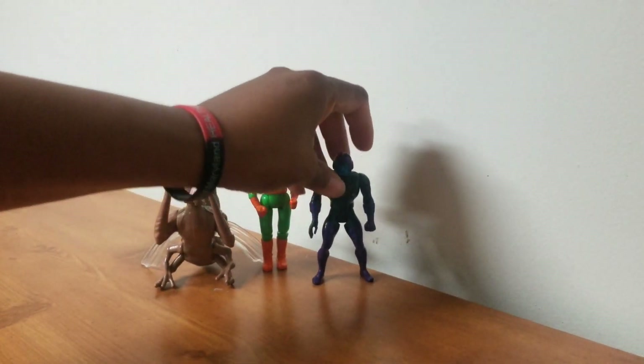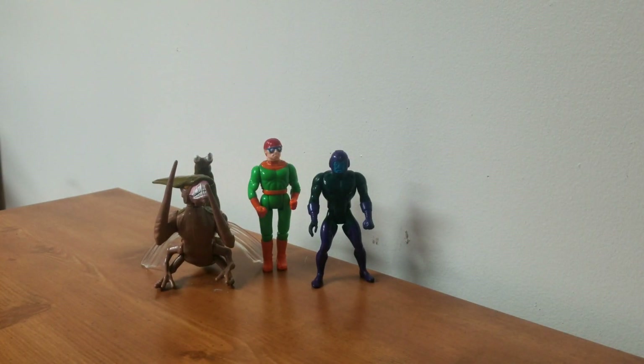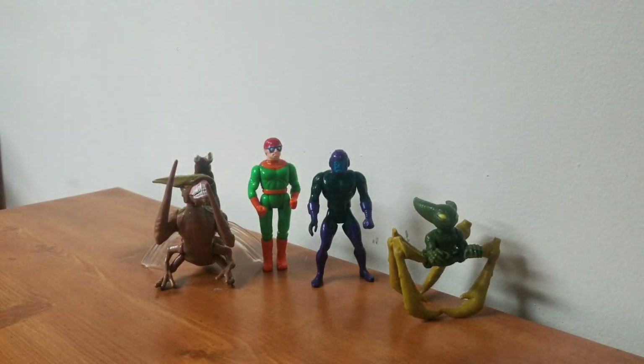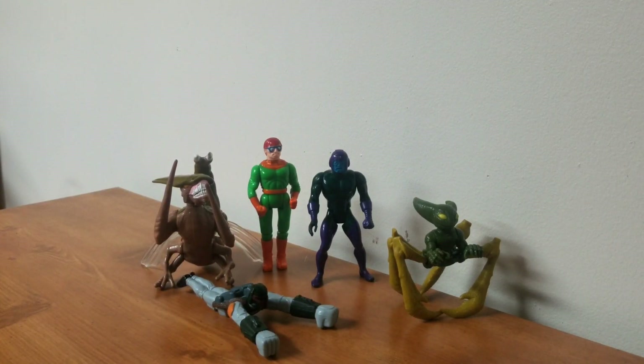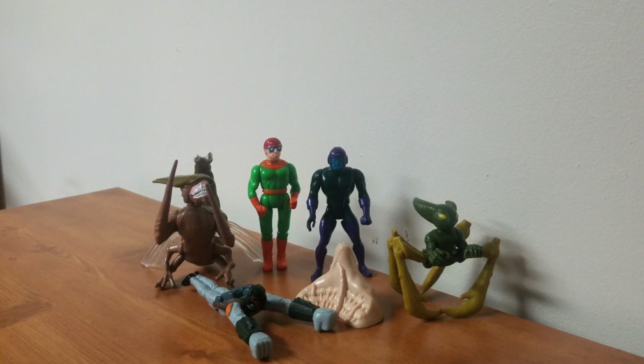Another Baron Zemo, I want to say — correct me if I'm wrong, it's a Marvel villain I know that. A different type of alien, and this one looks even more familiar for some reason. If you guys know any of these, let me know. Another Boba Fett, this time with a stand to balance on — Star Wars Return of the Jedi, 1996. I think I'm gonna give that away; I have a friend who specifically likes Boba Fett.